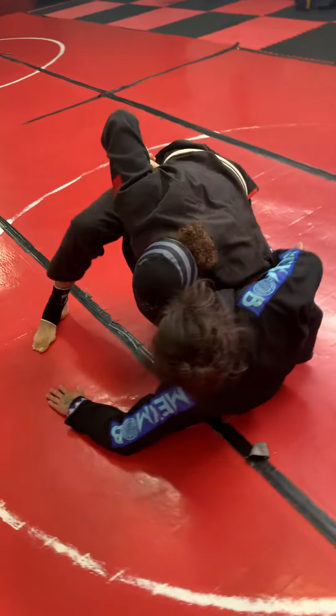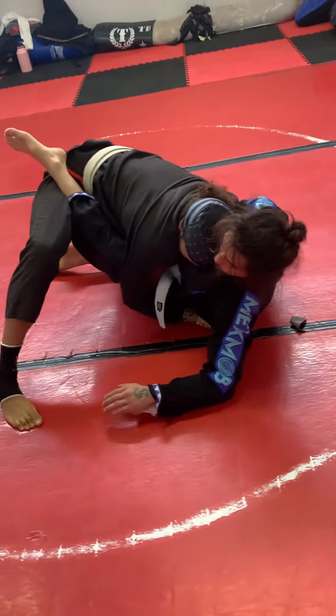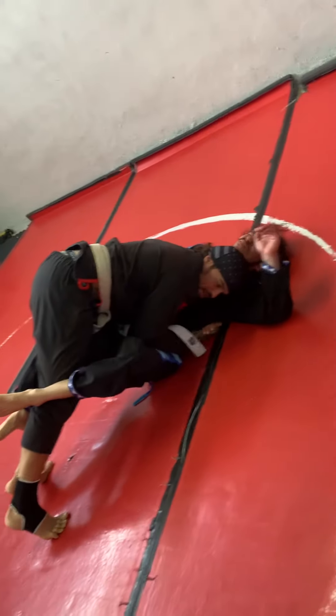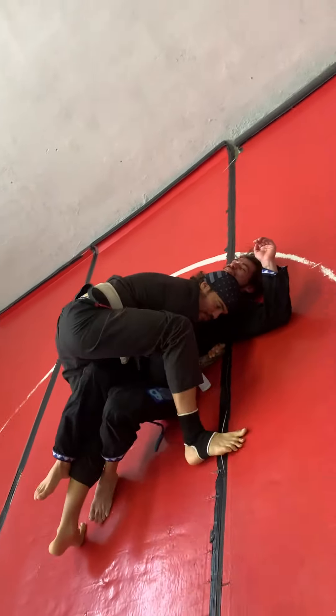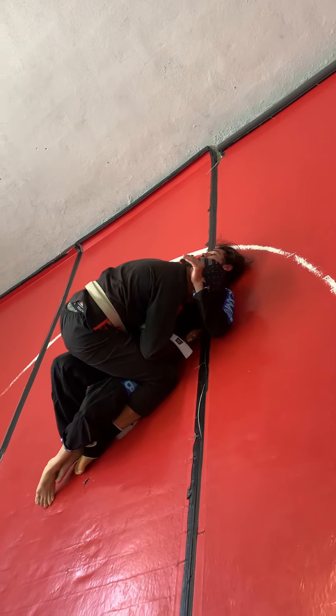Bring his leg right on top here. Now from here I get my body lock. I'm going to drive all my weight forward, pass my elbow over his thigh, step over, break his leg free, and end up on top.